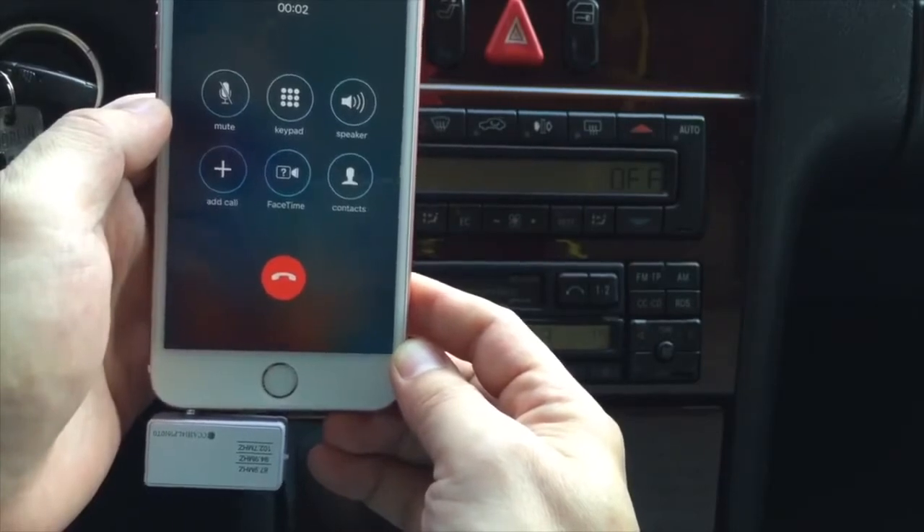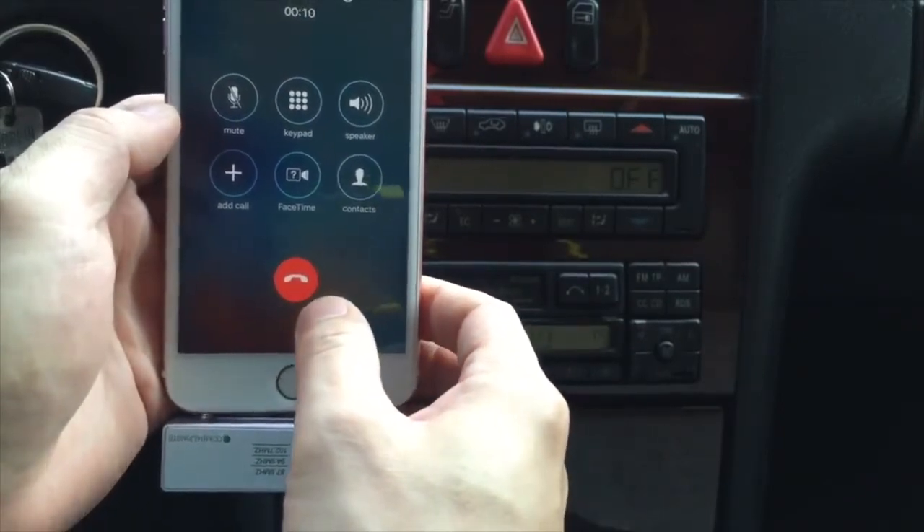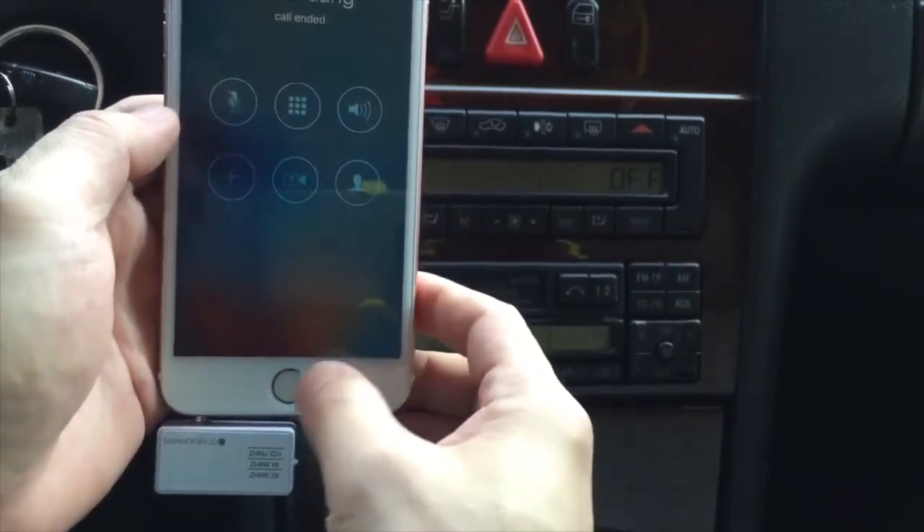Oh hey, can you hear me? Yeah, I can hear you very well. Okay great. Can you call me back please? Yeah, sure. Thank you. Now we hang up.